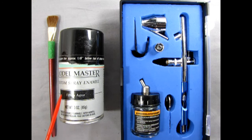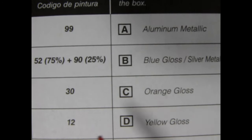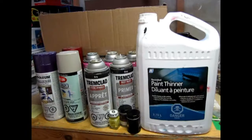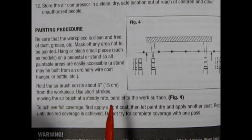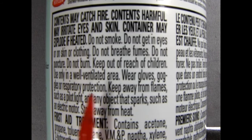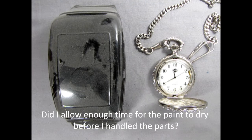Do I have items to clean the model and eliminate static electricity? Do I need to custom mix colors for this model? If so, what are they? If I am mixing a color, do I have a clean container with a lid to put the paint into? Do I have enough paint and paint thinner? Do I know the technique to apply the paint and spray paint? Did I read all of the product safety and application labels? Do I know how to apply the product properly? Do I know how long the paint and glue take to dry? Did I allow enough paint to dry before I handle the parts?